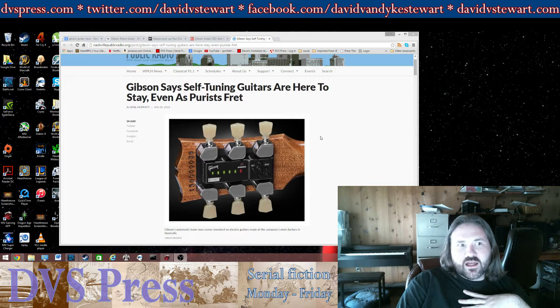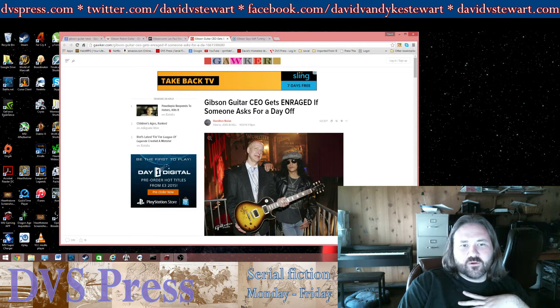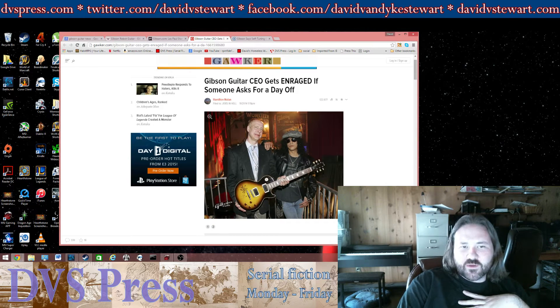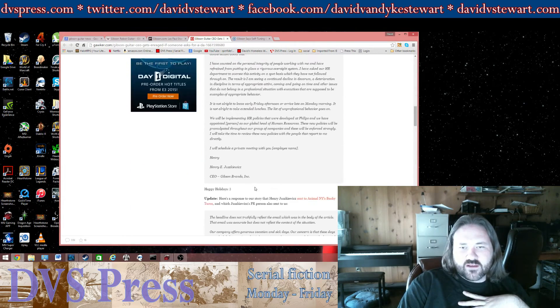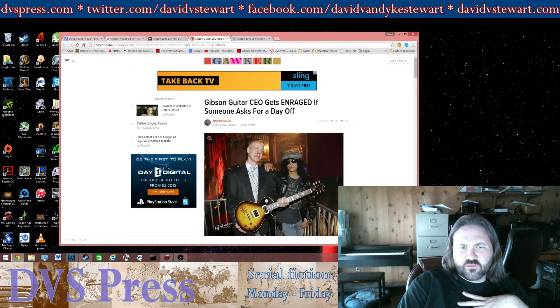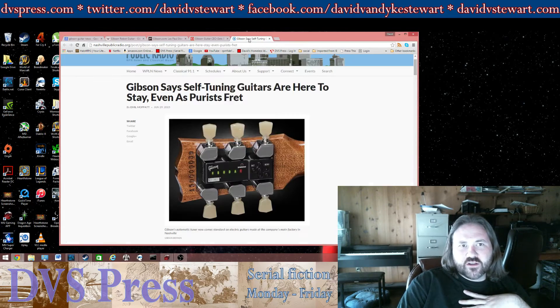However, it's got a lot of people and a lot of purists up in arms and very upset with Gibson. Gibson's been getting a lot of flack for a couple years now. A lot of people do not like the CEO. He has a reputation for being kind of a jerk, or being very hard and strict on his employees. And this is another decision by the company that I think is a little bit odd.